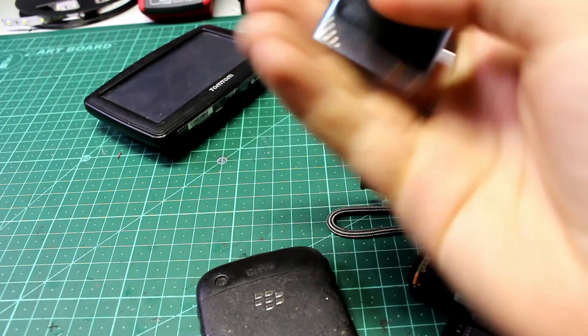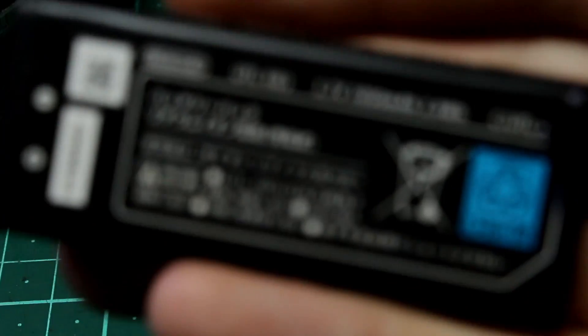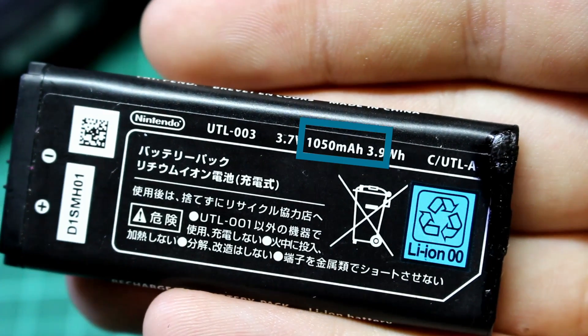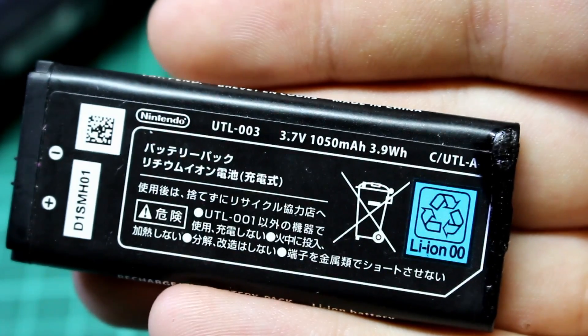I try to avoid small devices though, because they normally have tiny batteries with a tiny milliamp hour rating. Milliamp hours are basically how many milliamps your battery can supply for an hour. For example, this battery has 1000 milliamp hours, which means it can supply 1000 milliamps for an hour. So if you're powering a device that draws 100 milliamps, you could run it for about 10 hours.